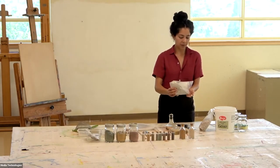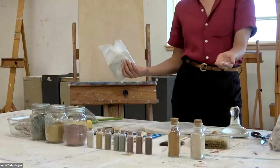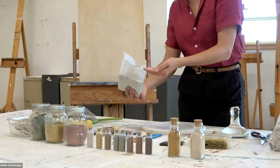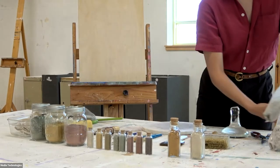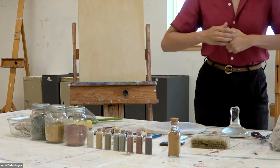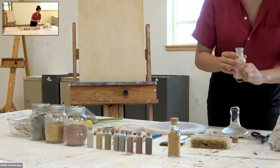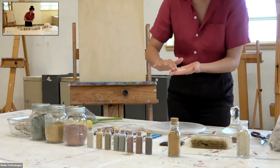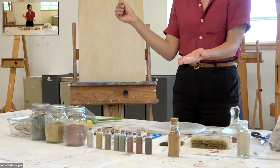Oftentimes the clay actually has mica in it, and I'm sure a lot of you already know what it is — it's a glittery silicate mineral. I will often add that into the clay. It's one of the most beautiful things I've ever seen when someone does an Aliece on the interior of their home.